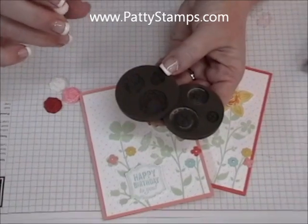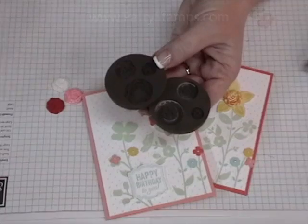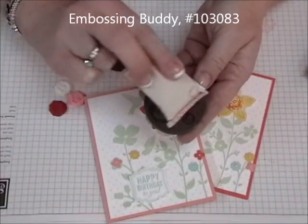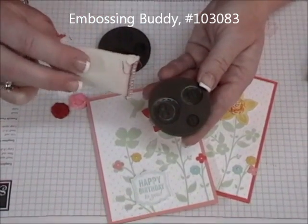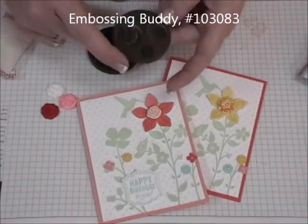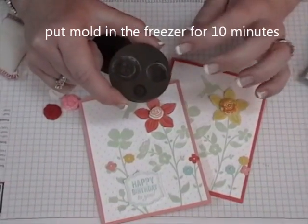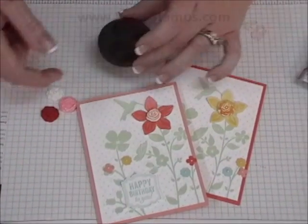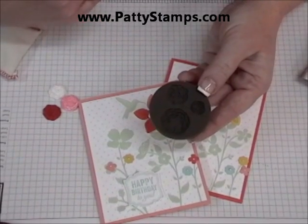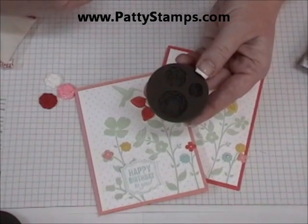The flower molds seem to work a little easier. If you've tried this and you've been a little frustrated with the button mold, I have two tips for you. One is that you might want to take your little embossing buddy and pat it in there — that will give it a little bit of powder to help release the clay. The other tip is to put the button mold with your clay in it in the freezer for about 10 minutes, and that seems to help them pop out. If you have a great tip for the button mold, please leave me a comment on my blog or on my video.